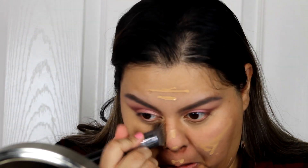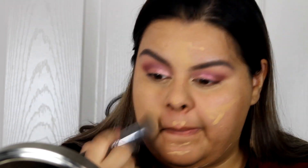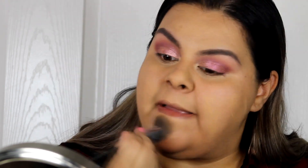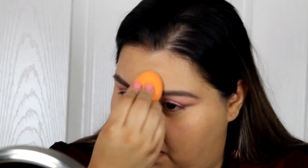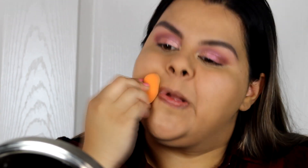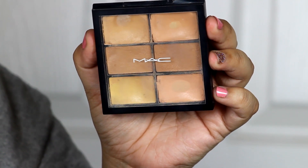I'm blending everything with a brush right now because I don't want to mess up my eyebrows or the eyeshadow I already have on. With a brush you can be more precise. Then I'm going in with my sponge — it's from Real Techniques, not an actual Beauty Blender.